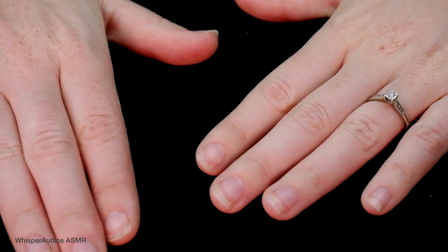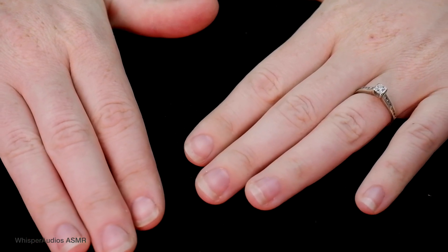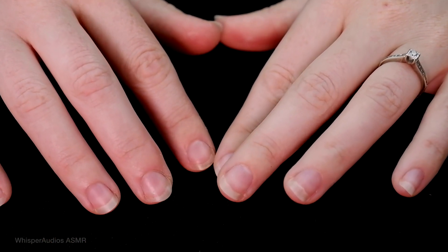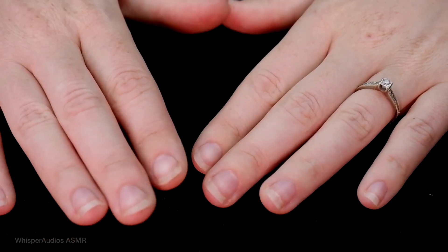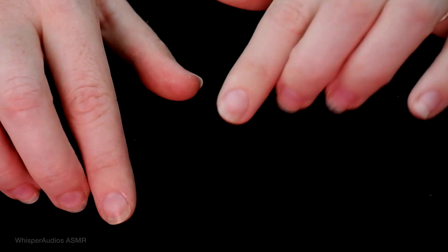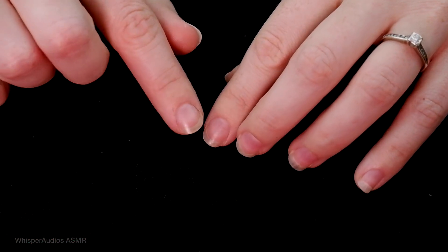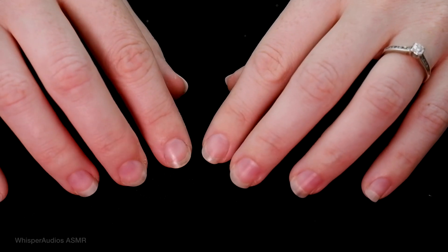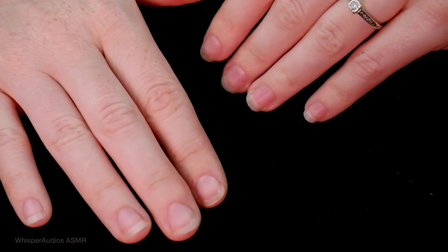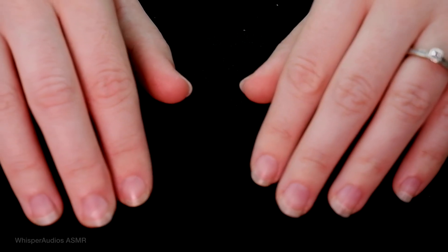The products that I will be using today are the dip system. Basically it is different to regular gel polish, and you may have seen the system before, but you basically put on a base coat, dip your nails into powder, and then repeat. Apply the activator and top coat, and you are done. There's no curing time under a lamp — you just have to wait for each layer to dry, which is normally around 30 seconds or so.